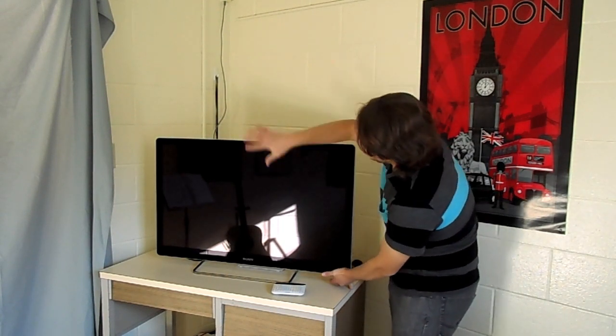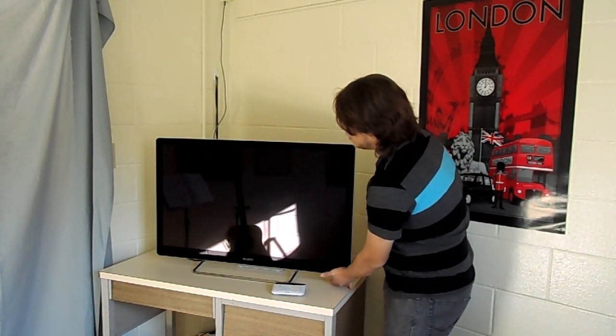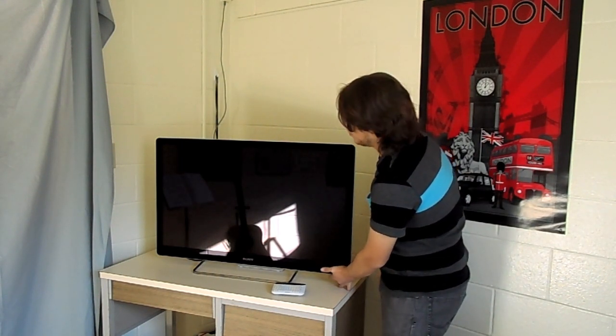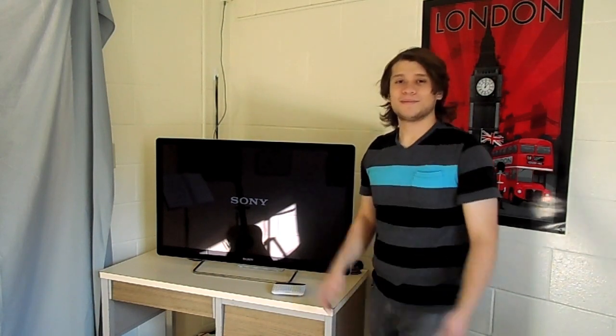And the Sony logo should appear eventually. There it is — see? Not a lie.